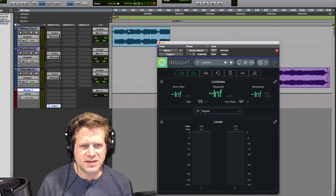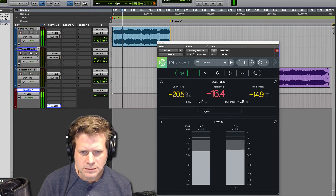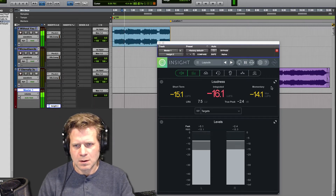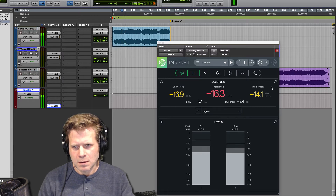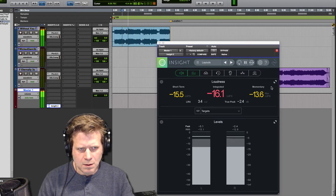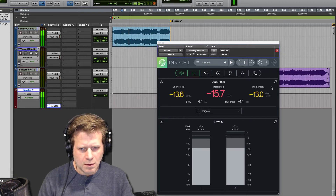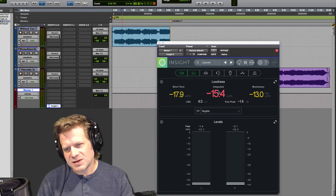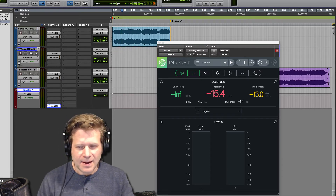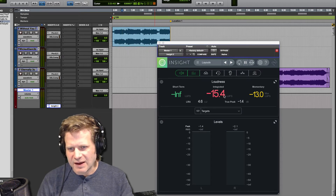So with that digital limiter, let's just hear where this first song is. [Playback of song] So that's pretty close. It needs about three and a half dB of digital limiting, plus another one to compensate. So I'm going to set minus 4.5 and set the peak at minus 1.